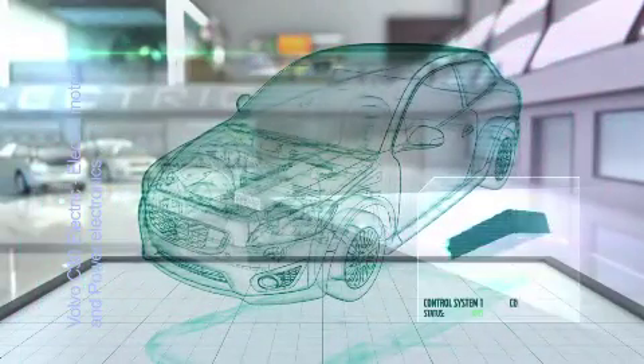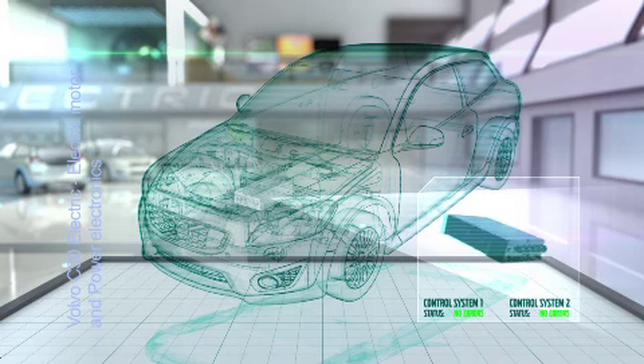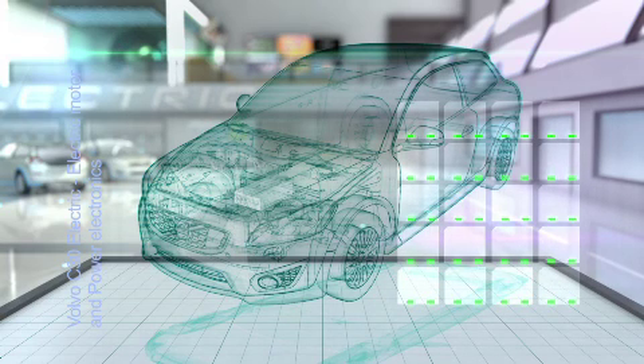For all systems with high reliability requirements like this one, Volvo has developed redundant systems that control the same signals in separate ways to make sure that nothing unexpected will happen.